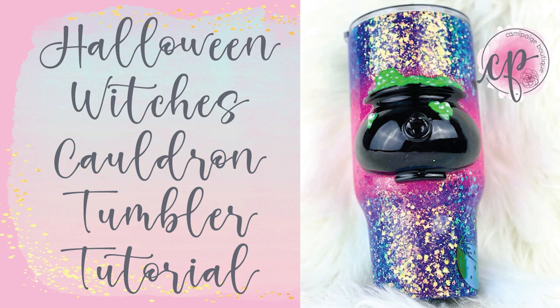Hello and welcome to another tutorial from Kami Page Boutique. I am Brooke Tannehill and today I am so excited to bring you a whimsical version of a Halloween Witch's Cauldron Tumbler. This cup was so much fun to make and all of the different elements make it perfect for any Halloween celebration.